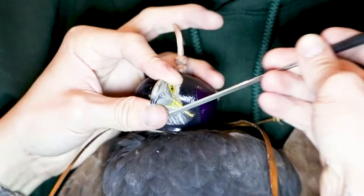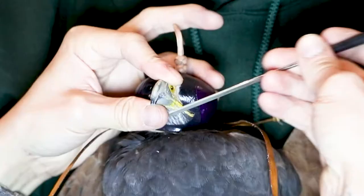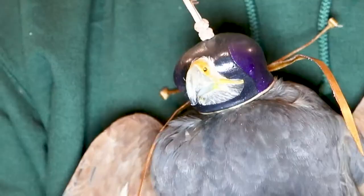A common technique is to take a picture of the bird's beak when it's a juvenile, which allows you to match it when coping. I don't have that luxury with this bird, so I just have to be careful with how much I take off.